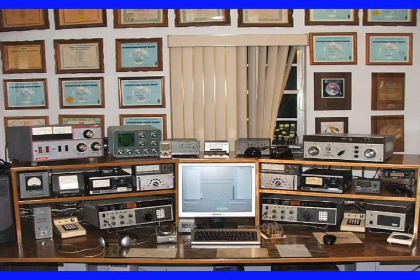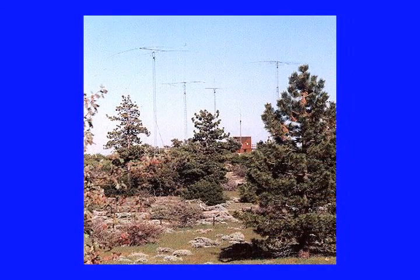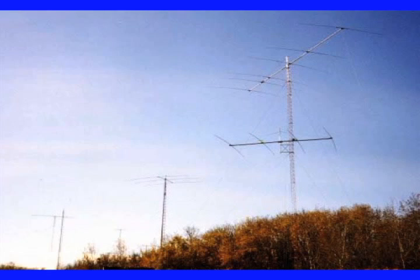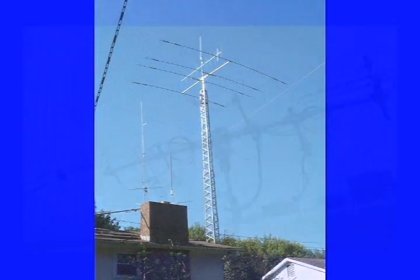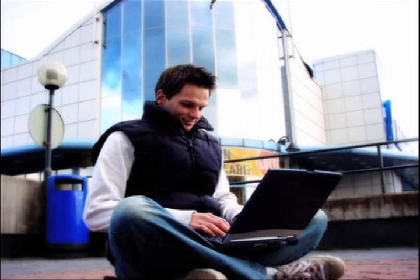You might think that internet control is all about that mountaintop site at your cabin at 10,000 feet, or operating that antenna farm that is the envy of all your friends and the scourge of all your neighbors. If you have that personal mountaintop, consider yourself lucky. You probably have all the technical expertise available to you to make this happen already, but this is a story about internet remoting for the rest of us.